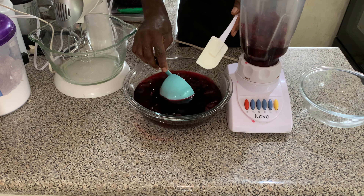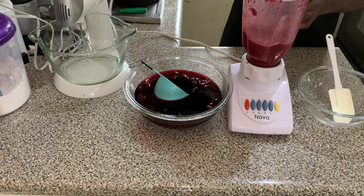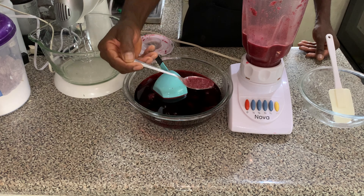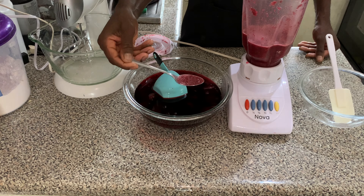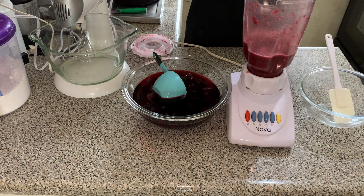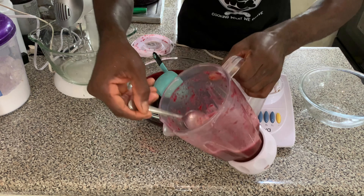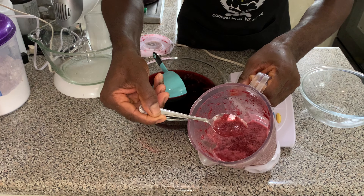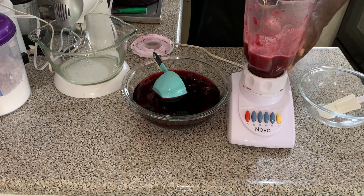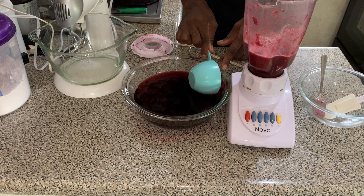When making the sorrel puree, you want to add the petals little by little to the blender along with some of the juice. You don't want to pour everything into the blender all at once — add it little by little and blend to see the consistency you're looking for. Sometimes it will be thin and you'll need to add more petals to get it a bit thicker. It's best to add it in portions. Right now this is very runny, so I'm going to add more petals to the blender and blend it to get it a bit thicker, because you don't want it too watery.